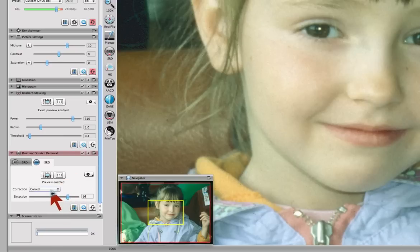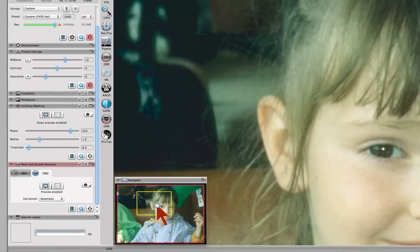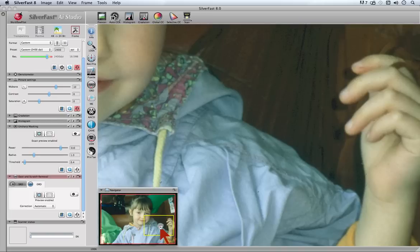Switch to original to see dust and scratches unremoved. Standard setting is the automatic mode. Move the navigator selection to control different parts of your picture for the ISRD effectiveness.